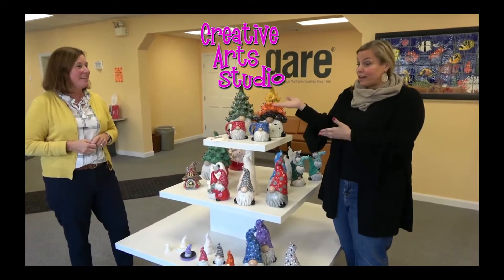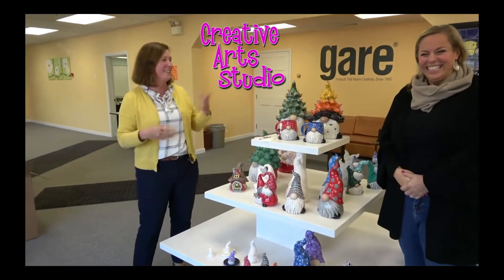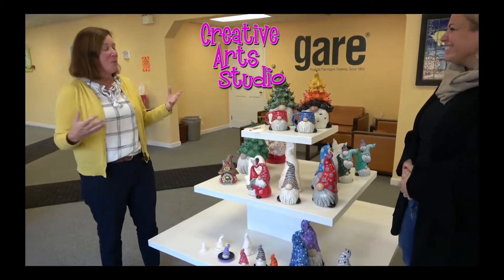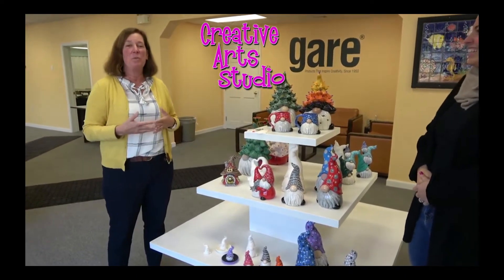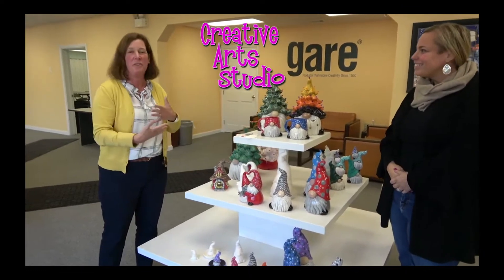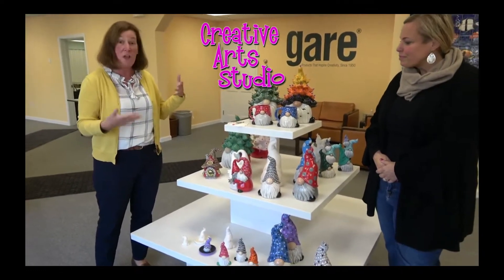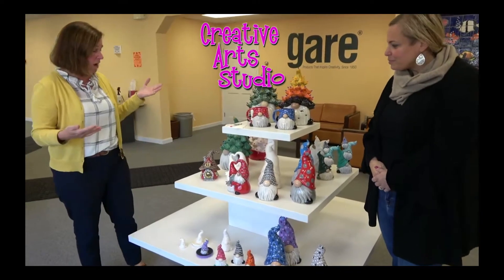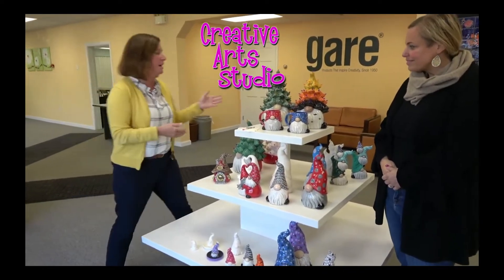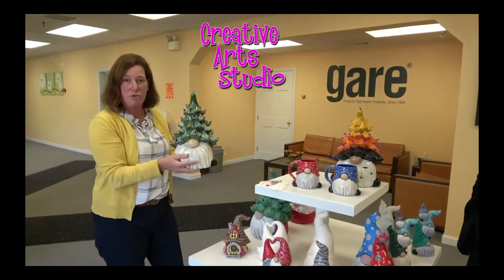I'm going to hand it over to Susan to talk a little bit more about them. So we've been getting a lot of questions about what is your full gnome line — how does it look all together? So we thought we would spend five minutes today going through the whole line. Let me start with the famous guy. This is the gnome tree, Christmas tree gnome.